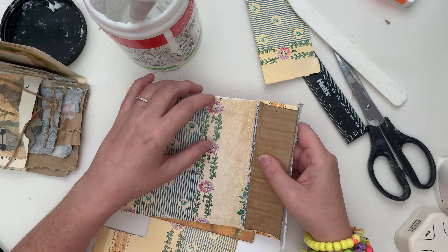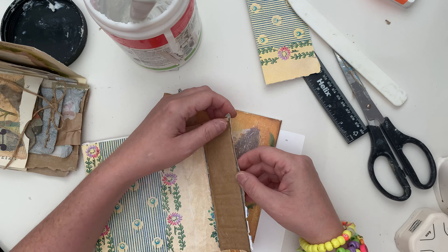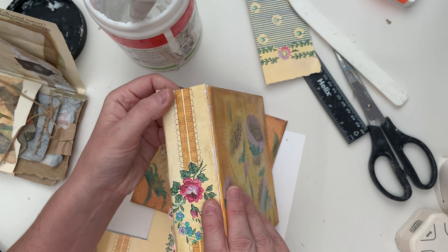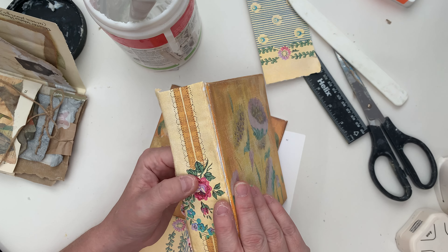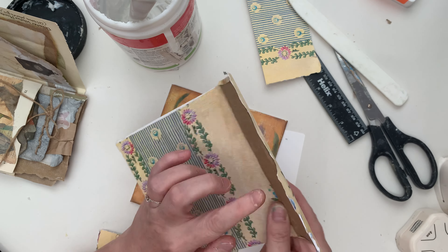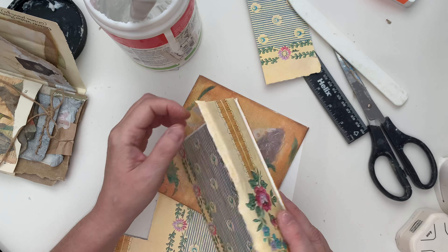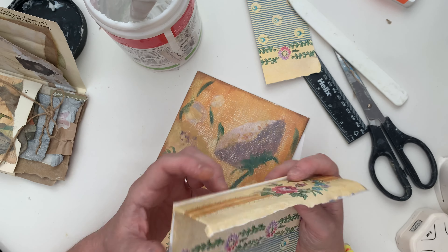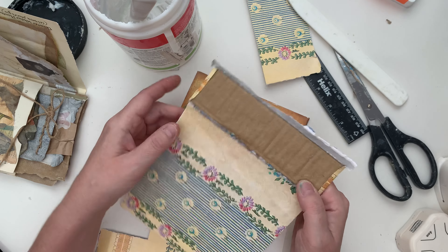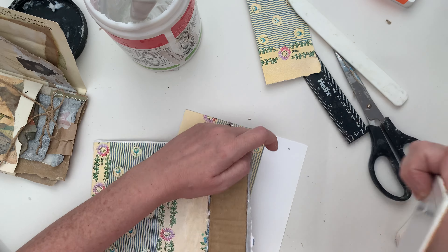I've gone ahead and put this cardboard spine on. Out of my Pepin Floral Patterns book, I've put a bit of paper over the cardboard. I actually doubled the cardboard over just to make it a bit thicker as well, just because these are a bit thicker. I've stuck that side of the paper onto this and then put another sheet over it. Now we're going to do the other side and keep our fingers crossed that it works.